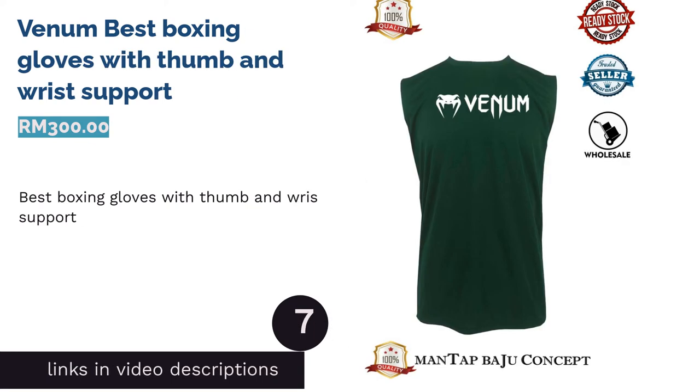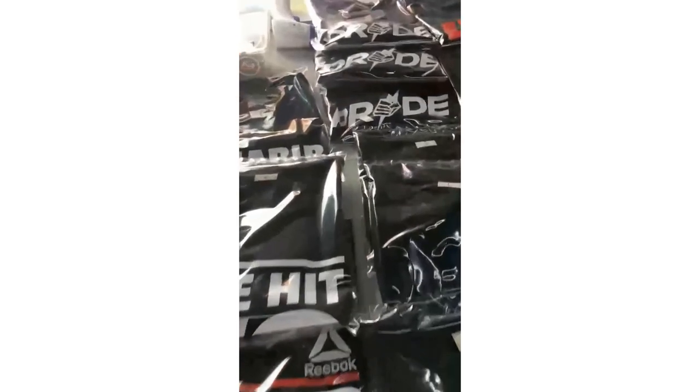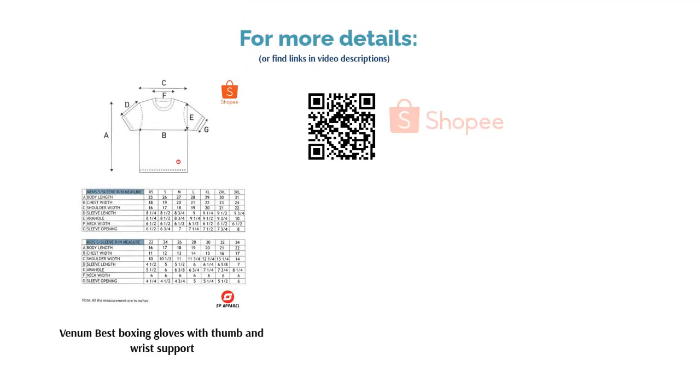The next product is the Venom Boxing Gloves, best boxing gloves with thumb and wrist support. Venom boxing gloves are made of 100% Skintex leather, considered one of the finest quality boxing gloves on the market. The extra protection at the thumb and wrist area will minimize injuries, so fret not.